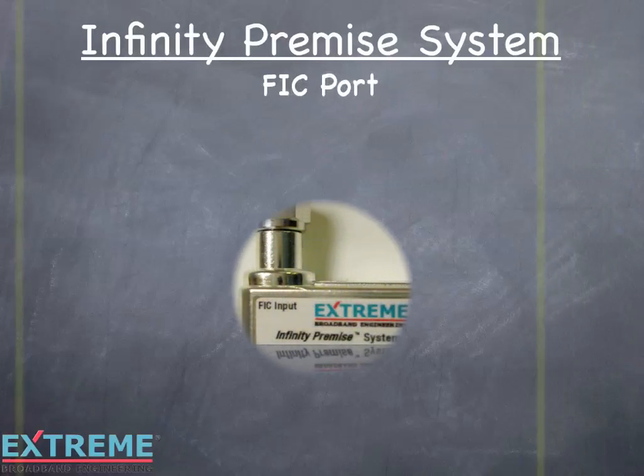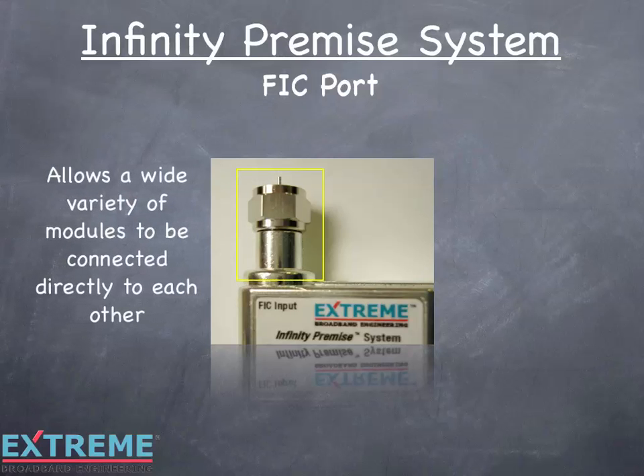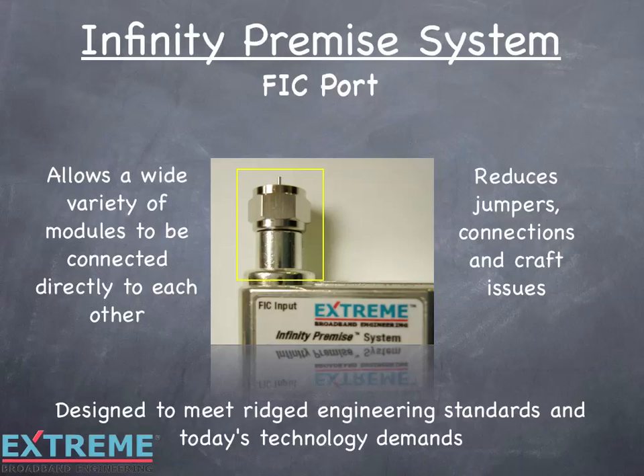The Infinity Premise modules utilize the Xtreme FIC port, which stands for F Interface Connector. This allows a wide variety of modules to be connected directly to each other, thus eliminating jumpers, connectors, and craft issues. The Xtreme FIC port was designed to meet rigid engineering standards and today's technology demands.